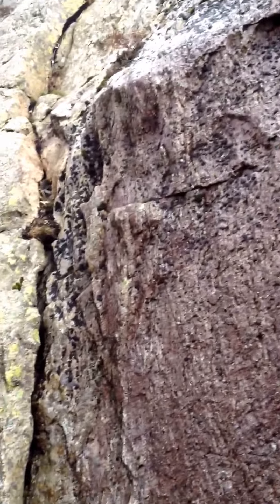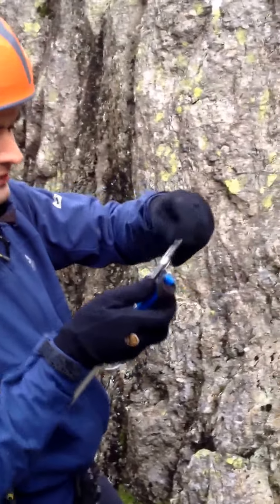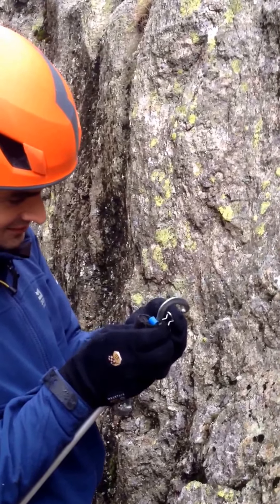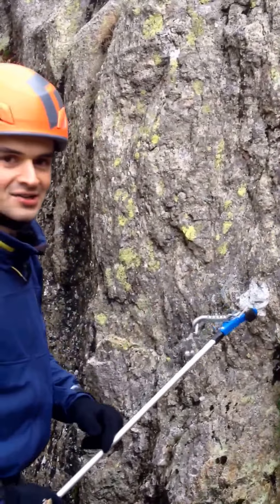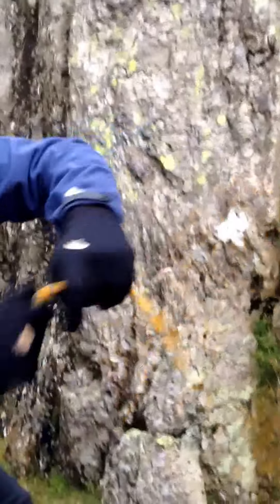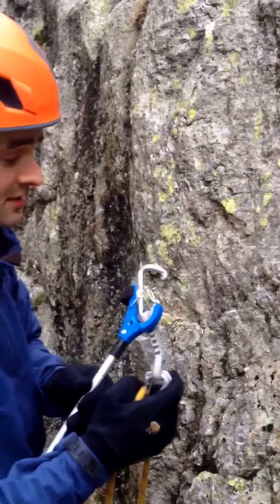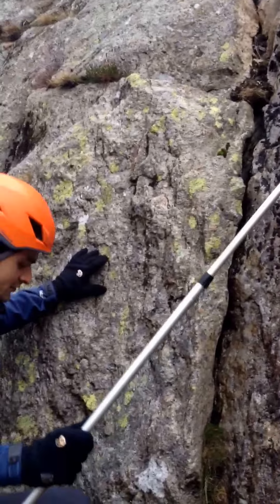You got a quickdraw there? Thank you. I am trying to remember how to do this, because I don't do sport climbing — the wire gate is the wrong size. I don't do sport climbing, I don't do trad climbing, I do top rope leading. Now we take a suitable length of rope. And don't do what I did once, which is put the quickdraw in without the rope — that's silly. This is a serious mountain crack environment; you've got to be very careful and not do anything silly.